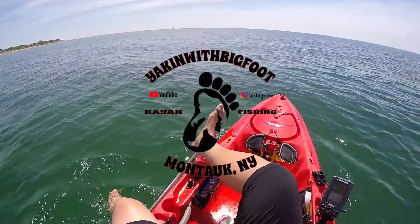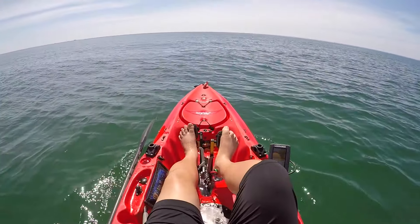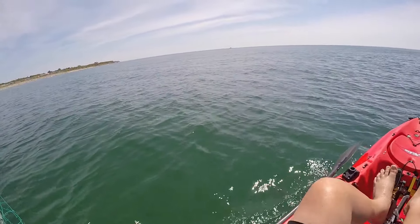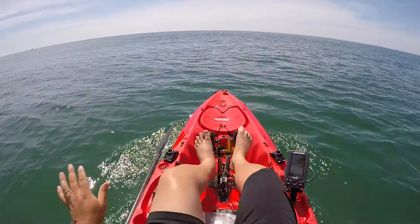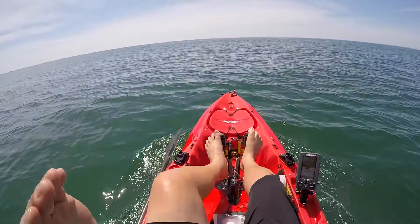Alright, what's up guys, we are on the beautiful Atlantic Ocean. Left work at around 11, just couldn't resist coming out here and trying to catch some fish. We're gonna try deep — last time we were out, we started shallow, messed with a bunch of sea robins, then went out to about 50-60 feet of water and started picking up fluke. No keepers though, only one keeper sea bass.